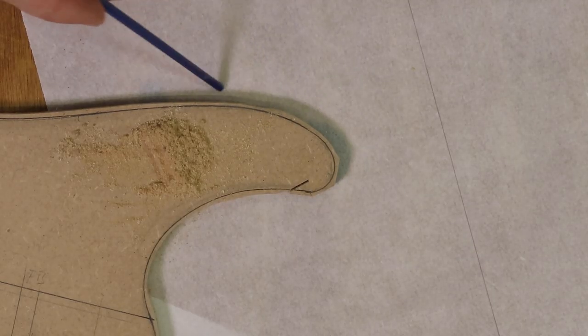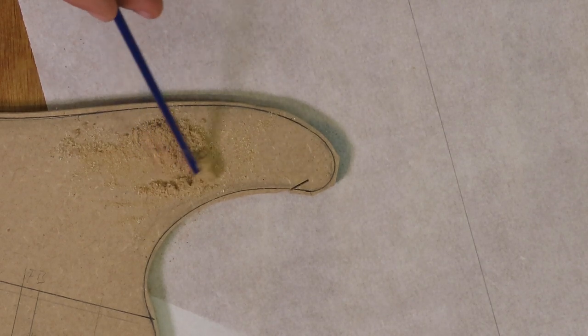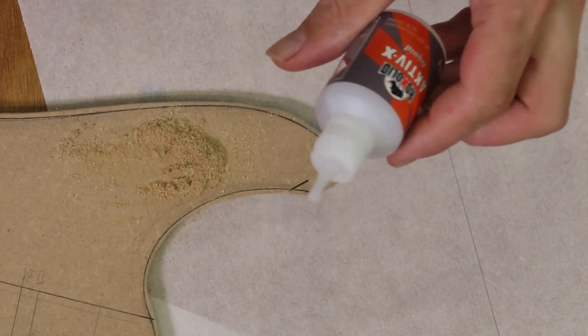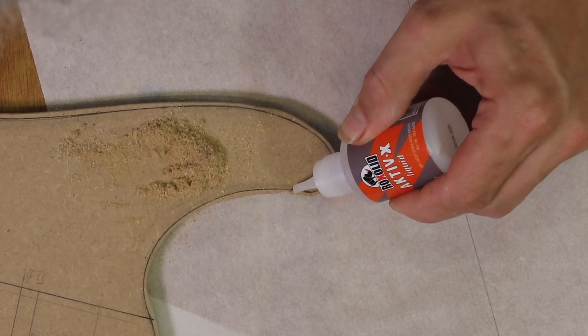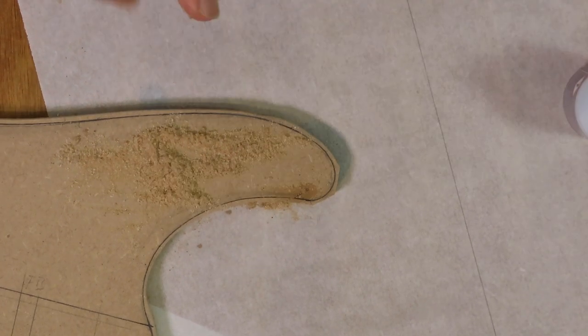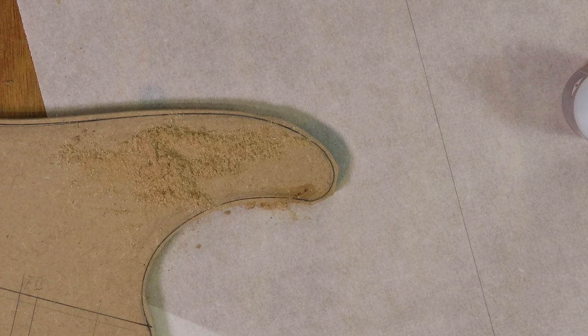Before I can go to the spindle sander to finalize the outline of this body, I first need to repair the little cut made by the mistake on the bandsaw. I took some dust from the bandsaw and I can just fill in the gap with some super glue and some dust. Just like so, and now I can let it dry and use the spindle sander to finalize the outline.